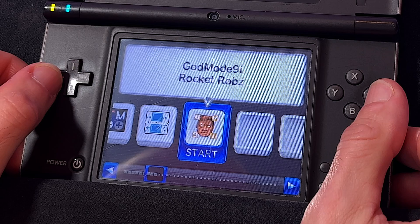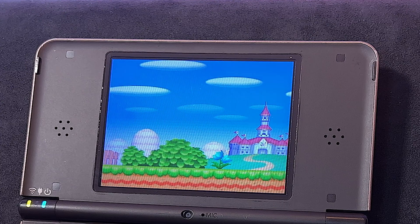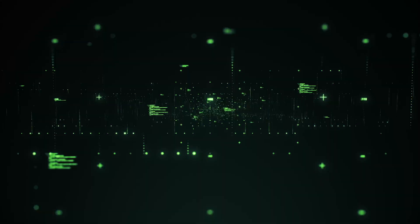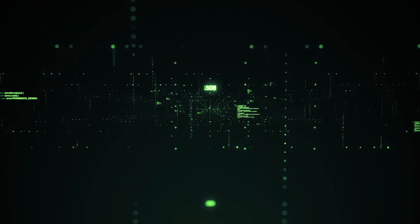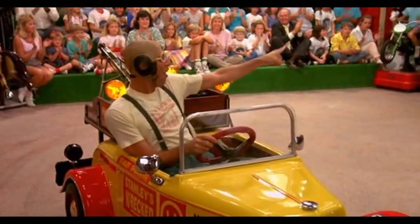I'm about to teach you how to use your modded DSi or DSi XL to dump your game cartridges directly to the SD card. This video will also work for you if you've already downloaded your games to your computer. Grab your DSi and let's get started.